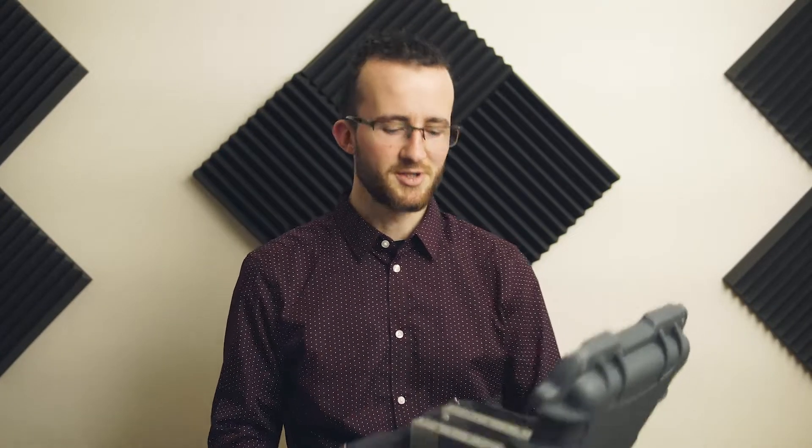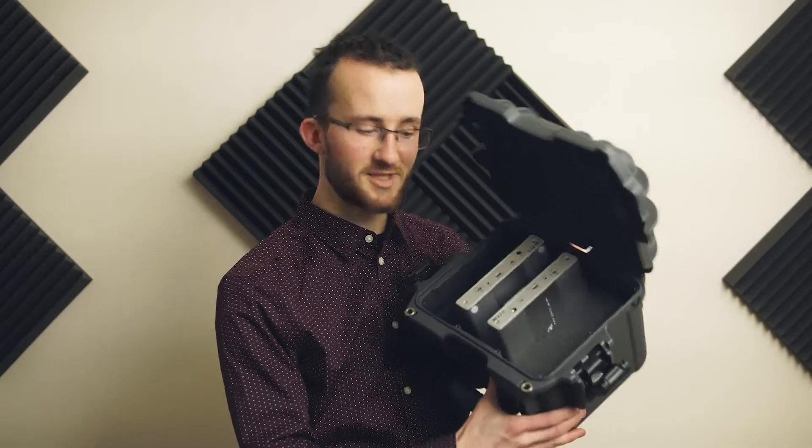Nanook cases are best for anybody who has oddly shaped or specific gear that needs a home for transport and protection. I always go with the pick and pluck foam and I'm still very happy with them — I haven't had any problems even after some of these cases having years of use. Out of photography gear, cinematography, or anything electronics related, how many products can you really say are made in Canada? Because these Nanook cases are. That's really awesome and it's one of the many reasons that we have six of them. I would recommend one if you're thinking about picking one up. Thank you for watching. My name is Arden for Yellow House Aerial — you can find us on Twitter at AskYellowHouse or find our other videos on YouTube.